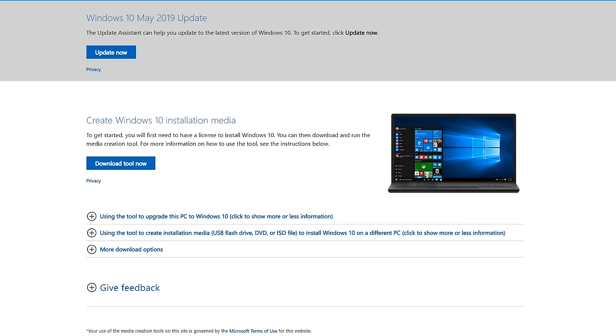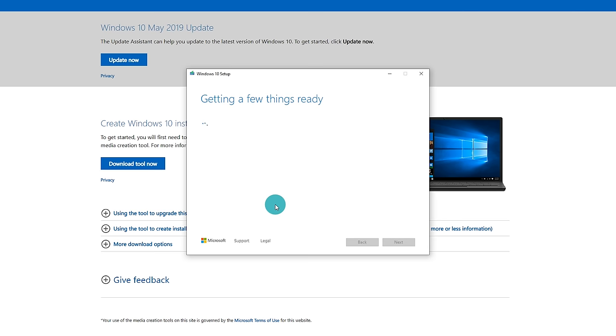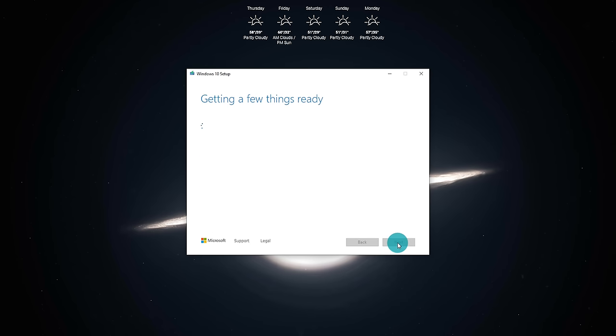Once the creation tool has been downloaded, go to your downloads folder in Chrome or your file explorer and run the media creation tool .exe. It's going to bring up a wizard saying 'Getting a few things ready.' Once finished, you'll want to accept the user license terms by clicking Accept, and then it will go back to getting things ready for the next step.